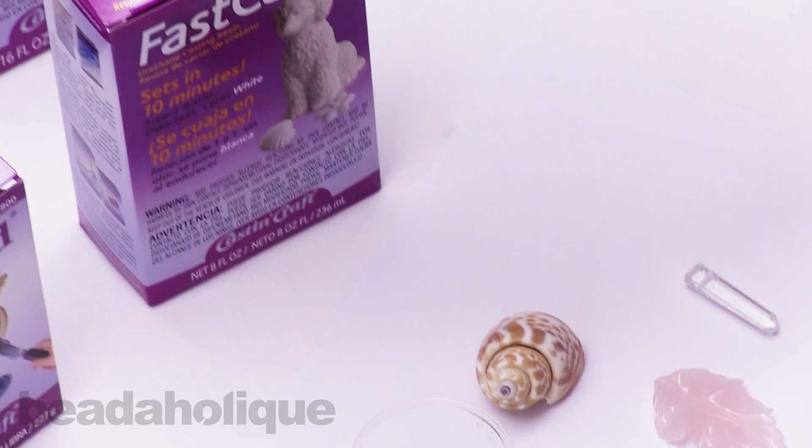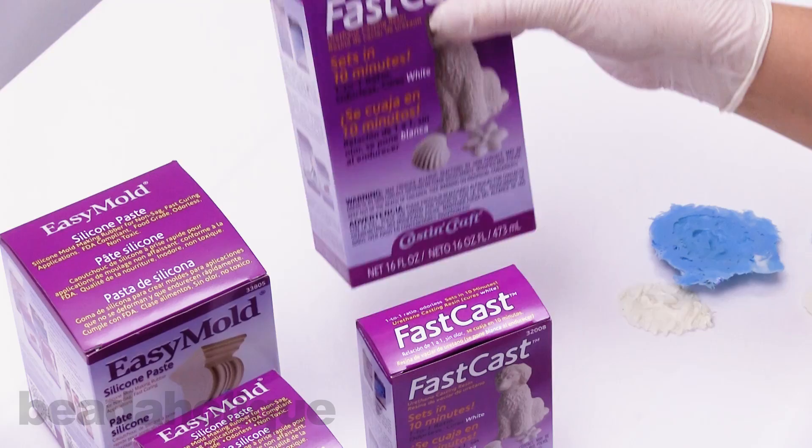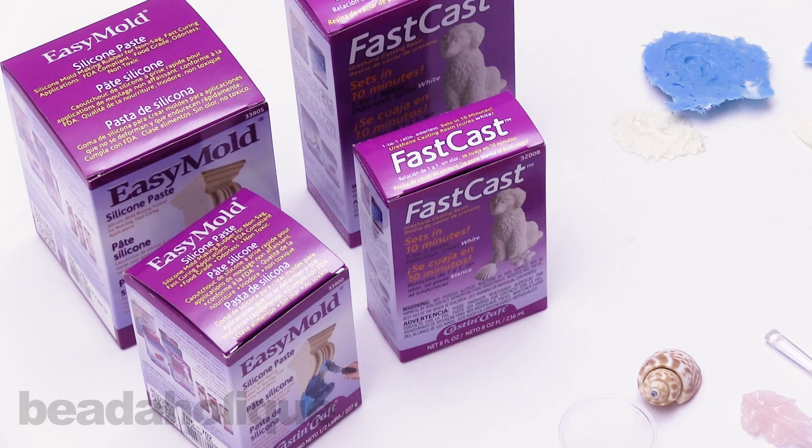The product comes in two different sizes. There's a half-pound size of the Easy Mold and a one-pound size of the Easy Mold. Then there's an eight-ounce size of the FastCast and a 16-ounce size of the FastCast. So I'm going to start with the Easy Mold.